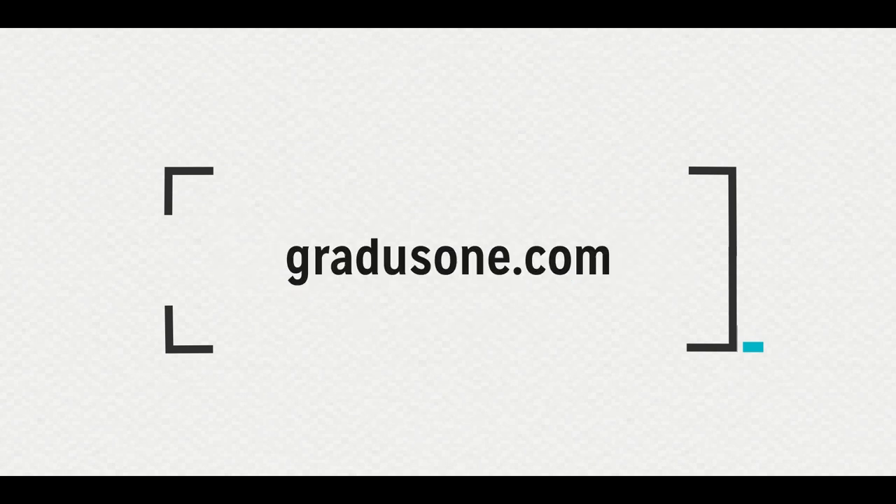And now we would like to show you what we did with this technique for a recent commercial for Gradus One. Check this out.